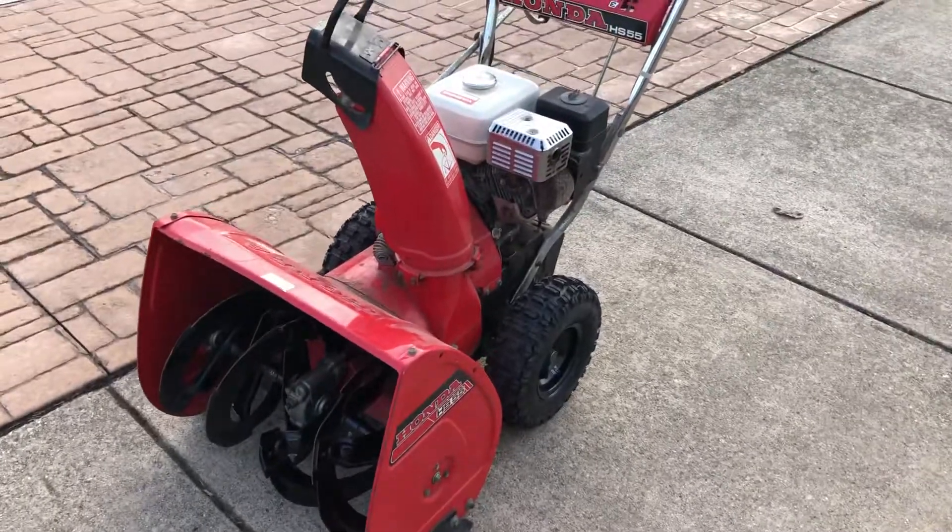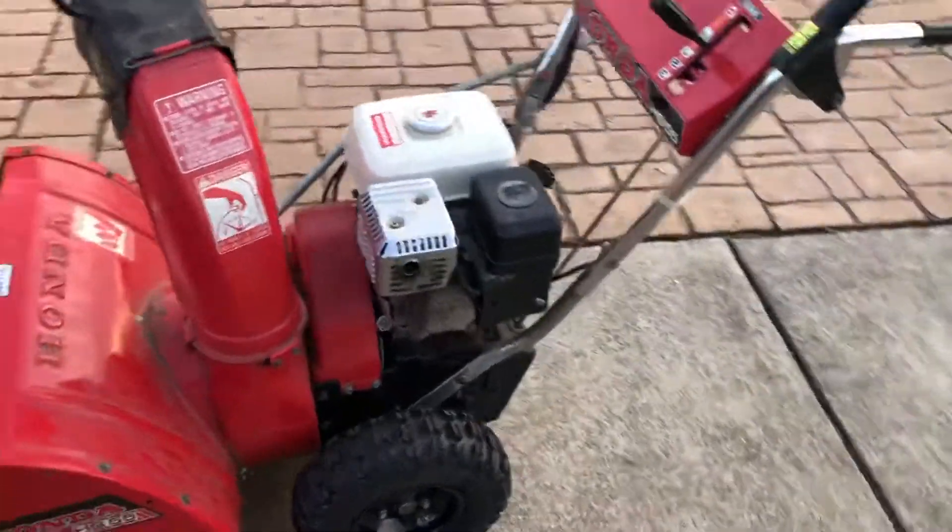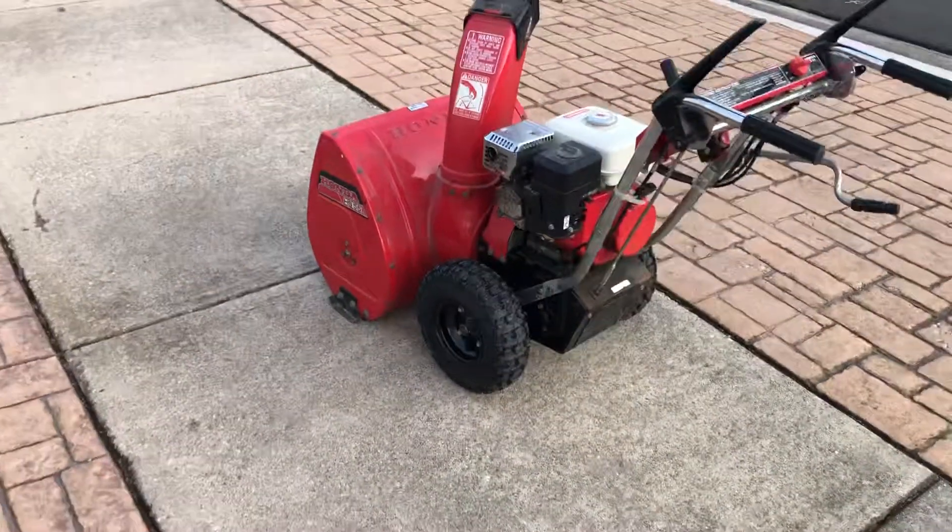I'm not looking forward to snow, but I am dying to try it out after a season. Wipe it down, put some wax on it, and make it look nice.